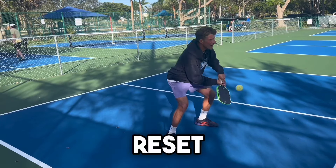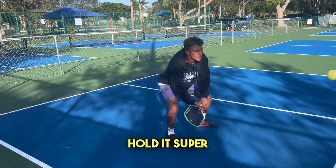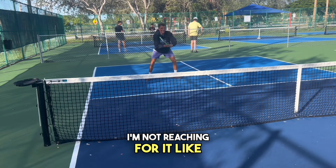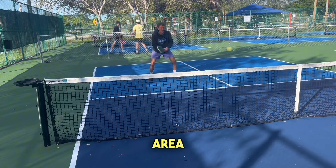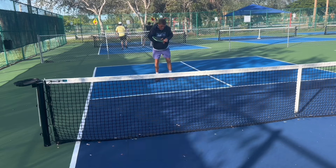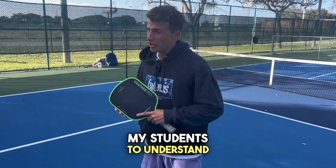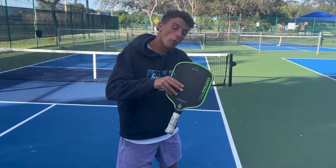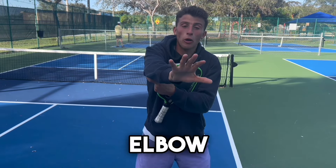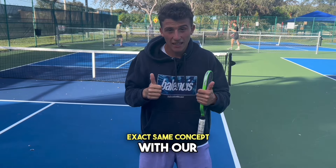The key to a successful reset is a very loose grip. As soon as you grip it tight, the ball's going to fly. Hold it super soft. Notice I'm letting the ball come to me — I'm not reaching for it. I like to pretend I'm standing in a hula-hoop and I don't want to outstretch it. The analogy for my students: pretend you're a catcher in the MLB. When a pitcher throws a hundred-mile-an-hour fastball, the catcher doesn't lock his elbow out — he absorbs when it hits his glove. Exact same concept with our resets.